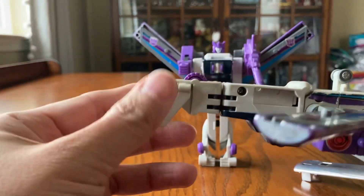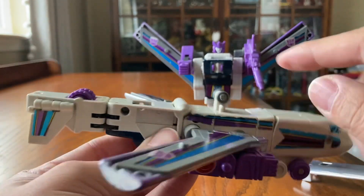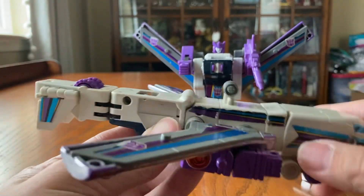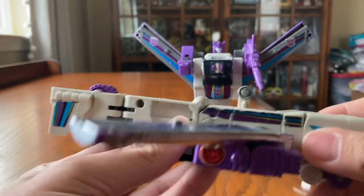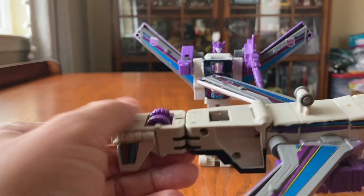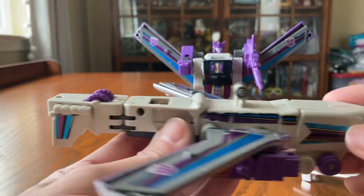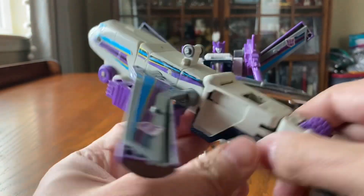Unfortunately, I don't have the tail wings, and I don't have the box or the instruction manual with me either. The problem I notice is that the wheels are on top — the wheels should be on the bottom right here. They should have come up with a better idea for that. So here we are, we have the plane right here.